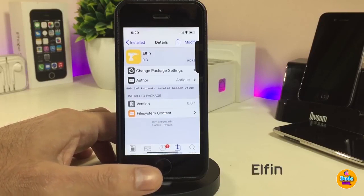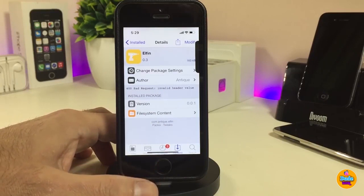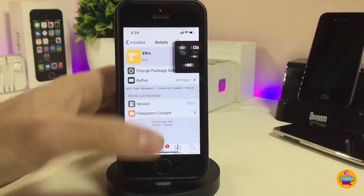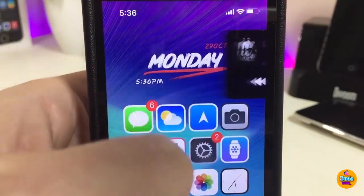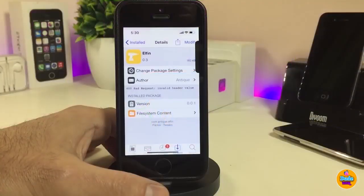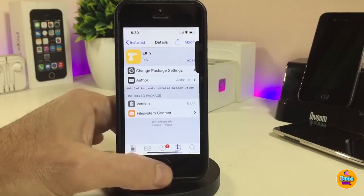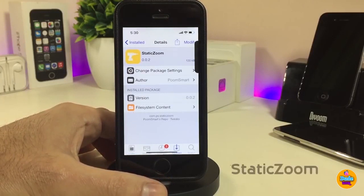The next one is Elfin. Once you download this tweak, it provides a beautiful and nice-looking media player that works on your lock screen and home screen. Just slide it in from the side — tap on it and it closes by itself. You can control everything from that media player. The tweak doesn't have anything to configure under settings; it works right away. The tweak is called Elfin.